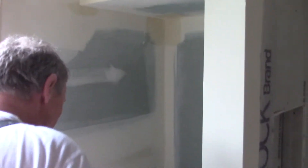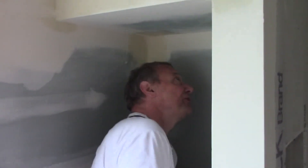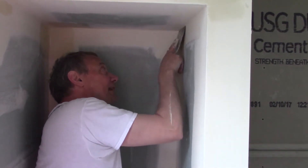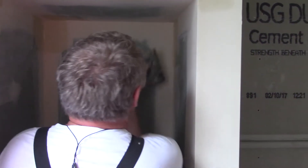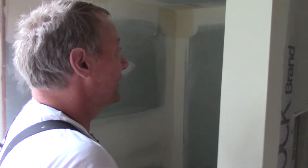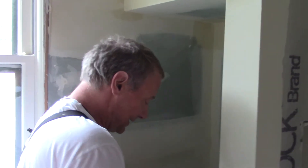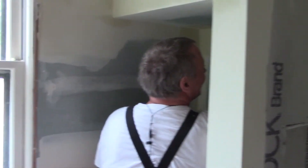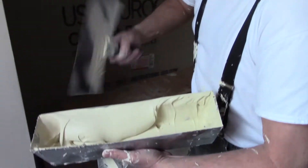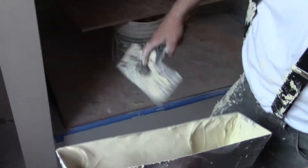I also want to talk about what happens if you all of a sudden thin down the only mud that you have. What happens if the cameraman thins down the only mud you have too thin for corner bead? What are you going to do? I don't want to get too much on this because he's editing the videos and I want me to look good. But what do you do? This mud is touch-up mud — it's really thin, not thick at all for corner bead, and I have to run this corner bead. So what do I do?